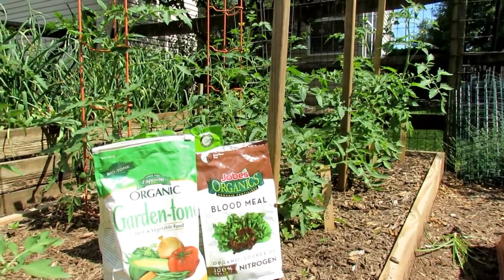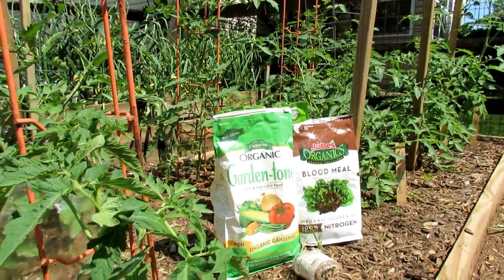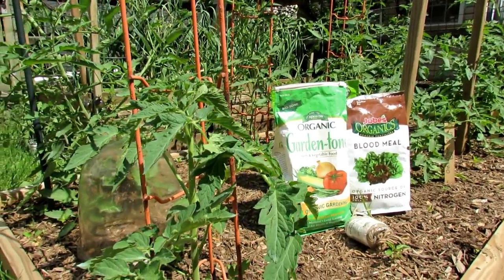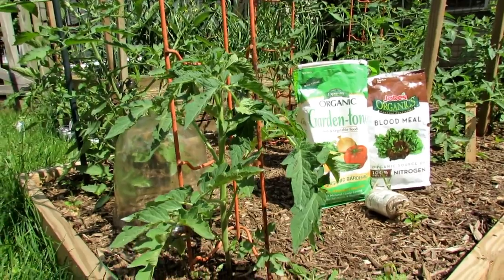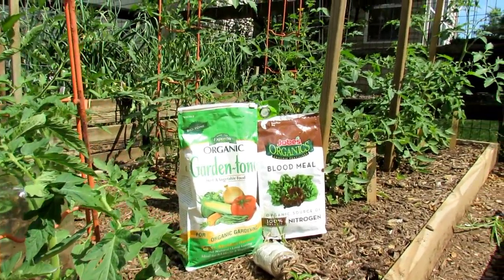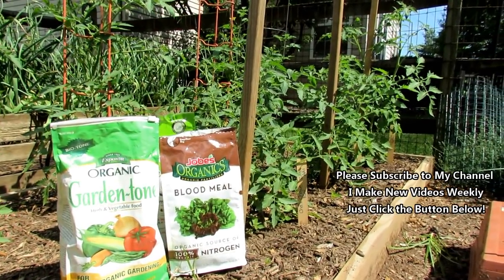Welcome to the Rusted Garden. This is the third video in a series of about five or six for 2018 on growing large tomatoes. If you've not subscribed to my channel, please subscribe. Every week I do about two or three new vegetable gardening videos, and this way you'll also be able to get the updates on the rest of the videos in this series. You can click the little button in the bottom right corner of the screen.